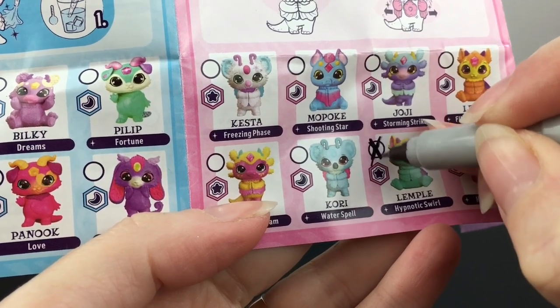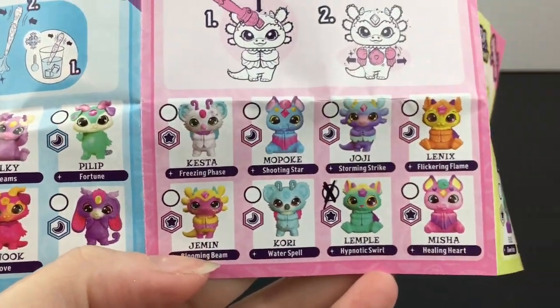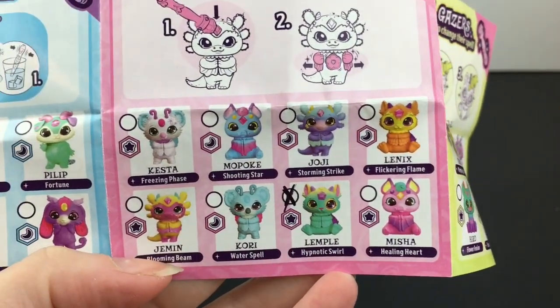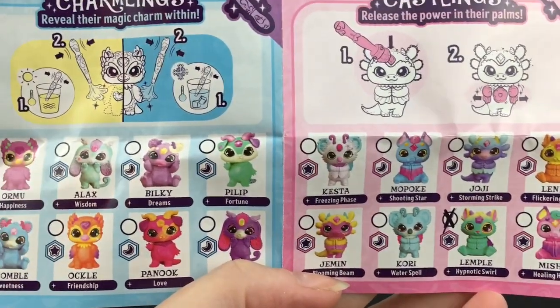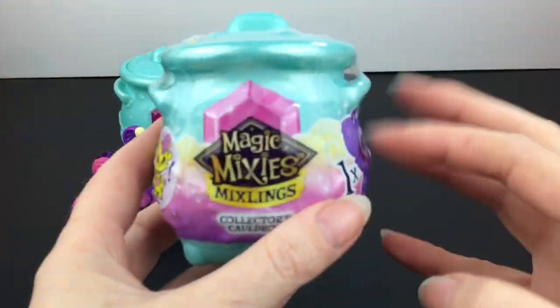I really do like the variety of characters. Series 1 was awesome too, but there are so many new different designs and sculpting details that are really cool for Series 2, as well as different features. And just like that we're down to our last little mixling.